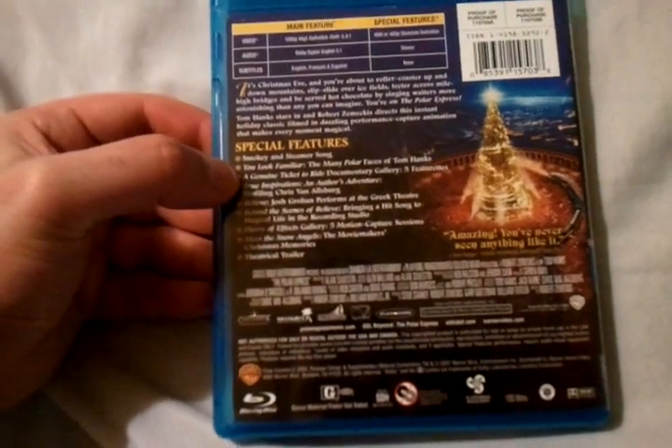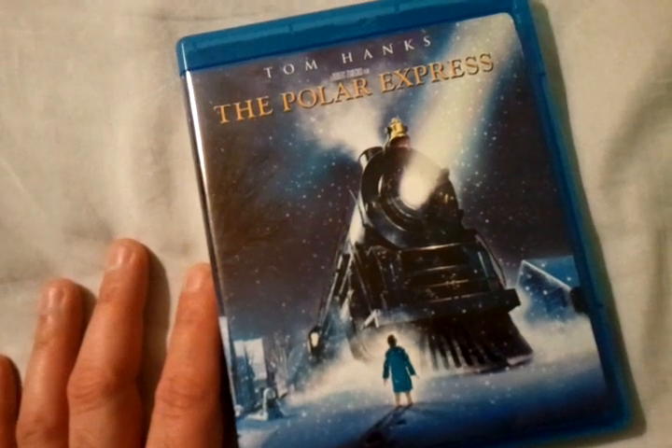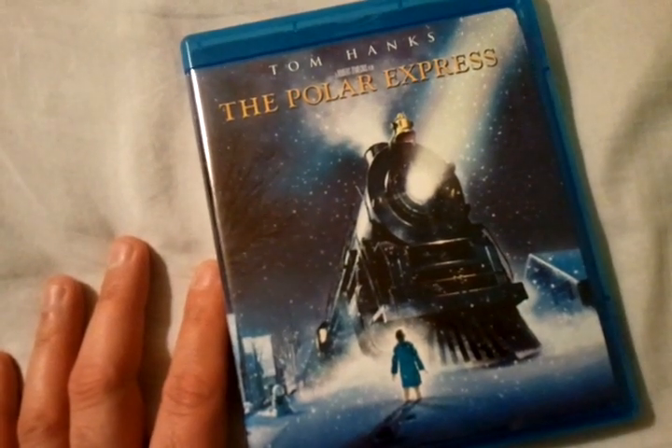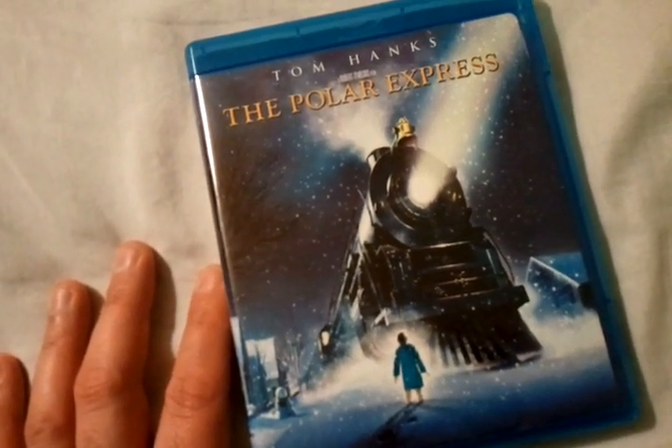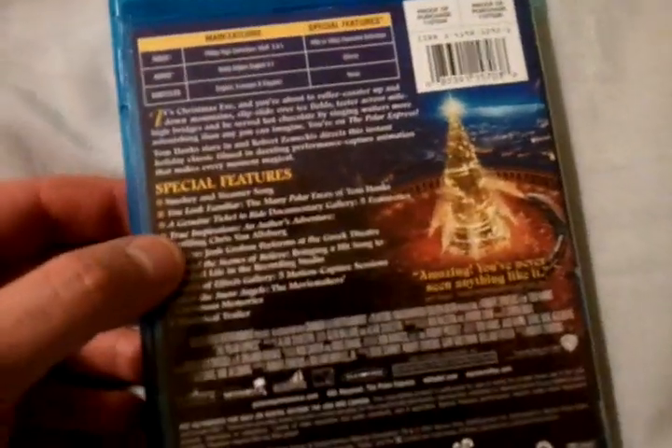This has a decent amount of special features. Of course, this is just a regular 2D edition, because they have a 3D edition which they later released — I think it was a couple years ago, if I'm not mistaken. But this is just a regular theatrical edition.